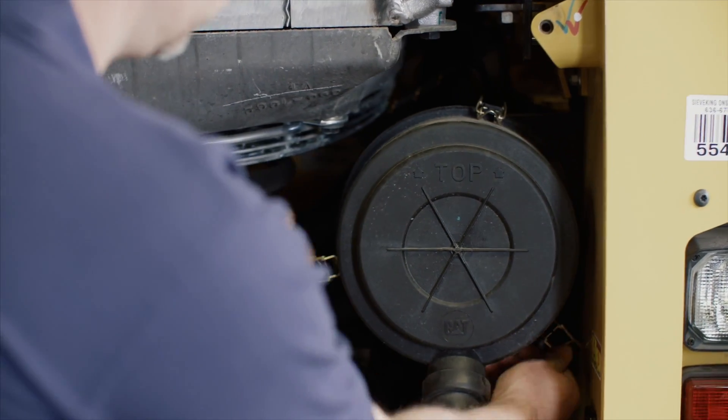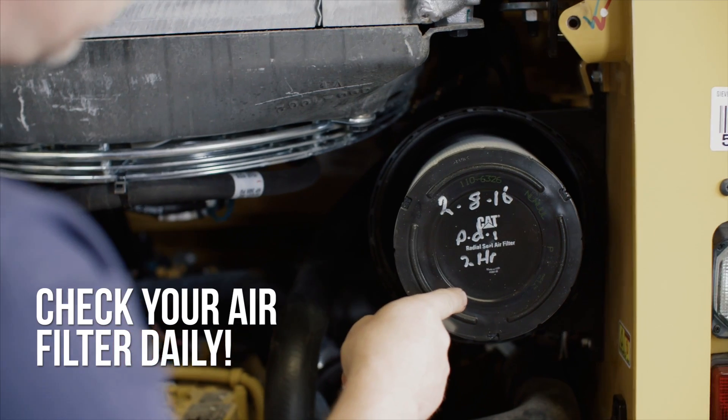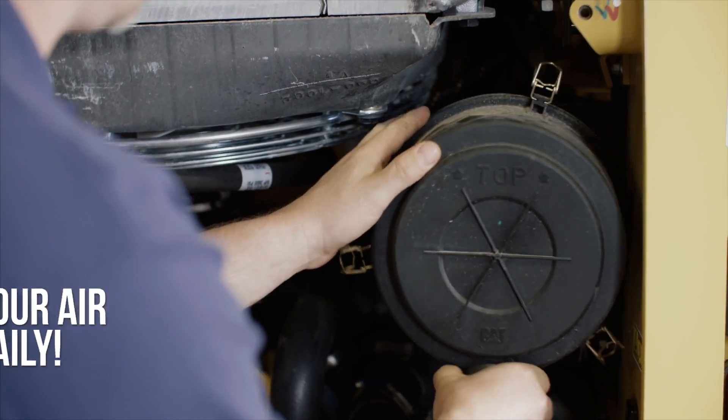Air filters are one of the most vital components of the engine bay. Clean air going in will lengthen the life expectancy of your engine, so make sure to check your filter daily.